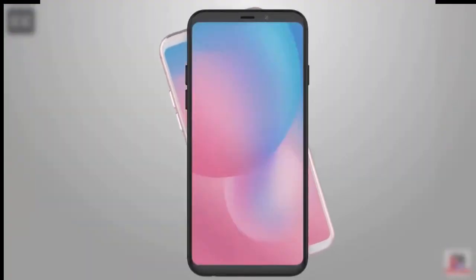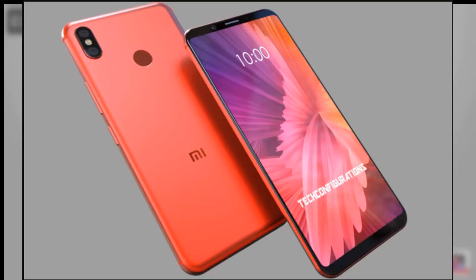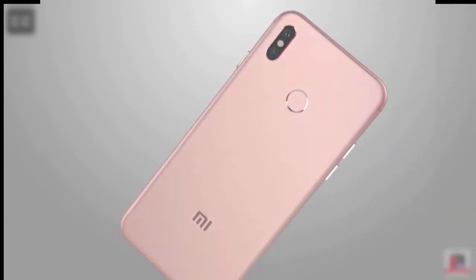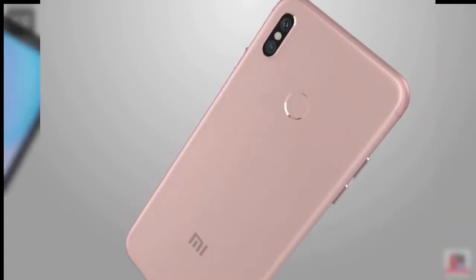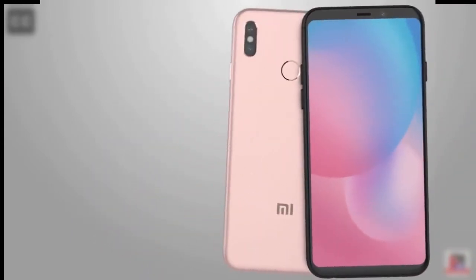Let's move on and talk about the display. Mi is good with its displays, and this time the Mi A2 will feature a 5.99-inch display, so around 6 inches. You will get a Full HD+ display, which means 1080p at an 18:9 aspect ratio, making it a long, sleek phone.